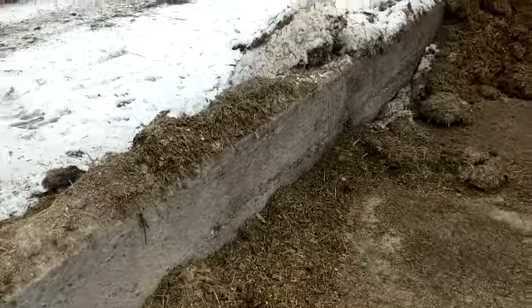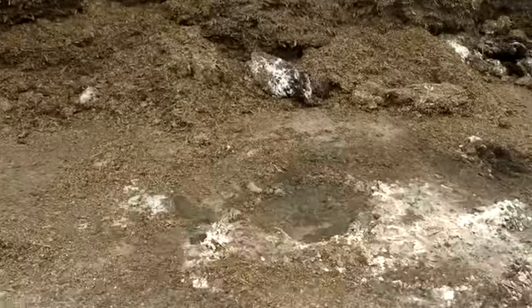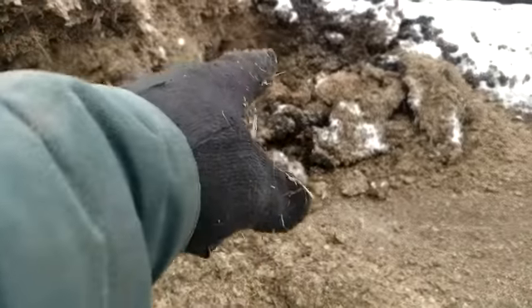This is what it looks like after it's all mixed up — I just scoop it up from here, take it over, and put it in the feeder. I try to grab these clumps that are kind of frozen and feed that to the cows, mixing that crustier stuff with good stuff — and the cows eat it all. The cows just get one bucket of corn silage and one bale of hay.